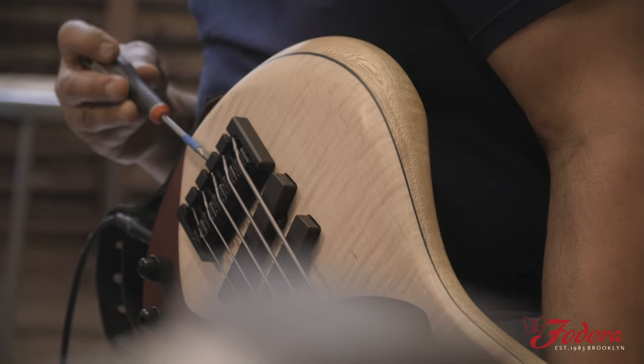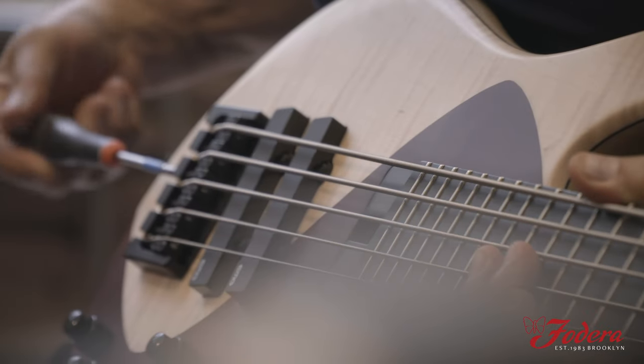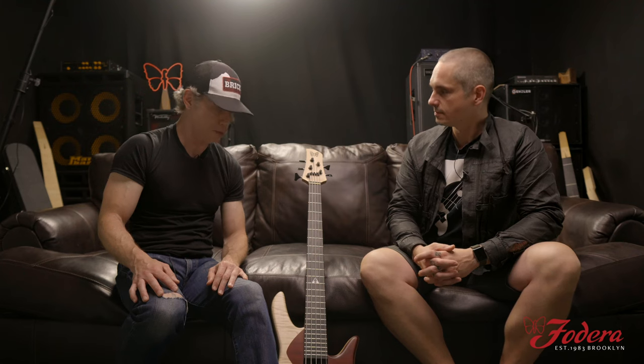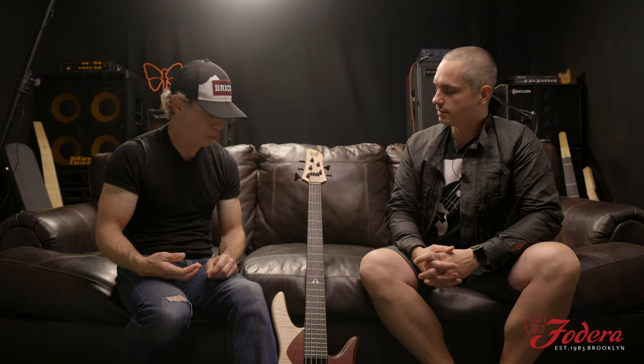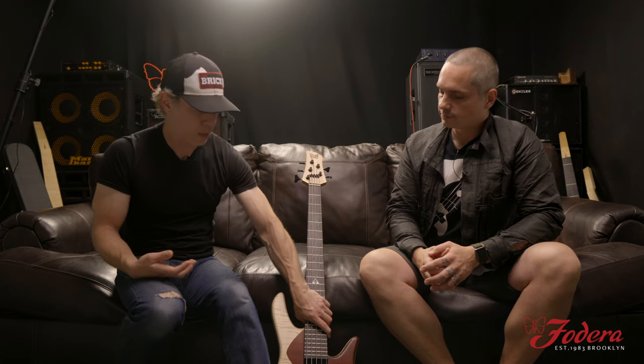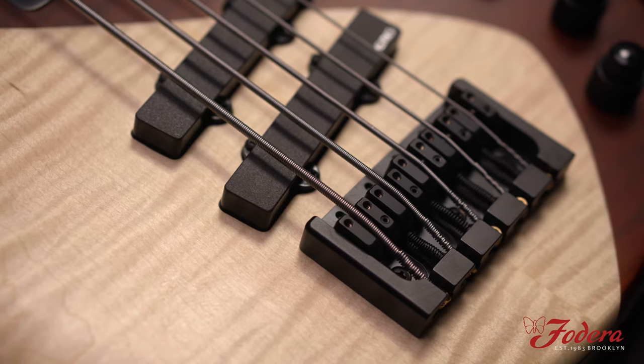Sid and I got to play it a little bit and she feels great. Joey worked on it for me and we got it intonated up and dropped the pickups a little bit because I was clacking on them a little too much. Now she's starting to feel more like home already. One of the first things folks may notice is that it doesn't have the ferrules, like on the other one, and the reason we did that...